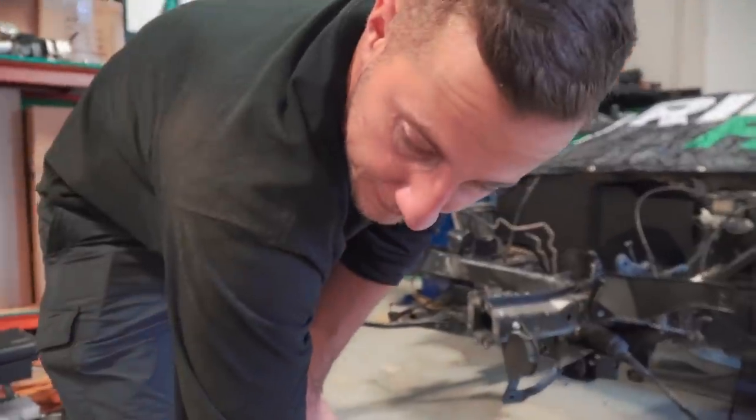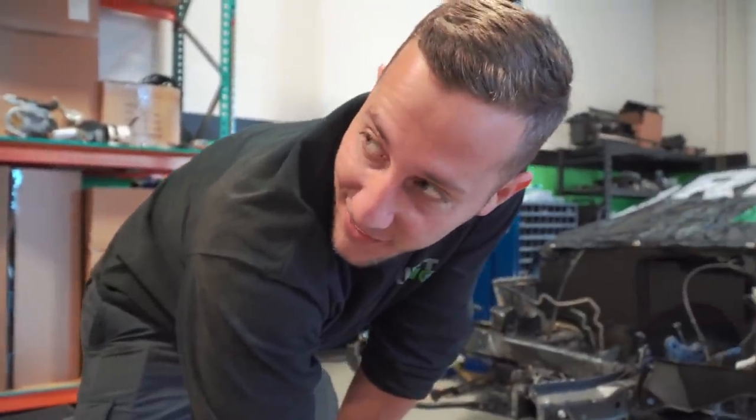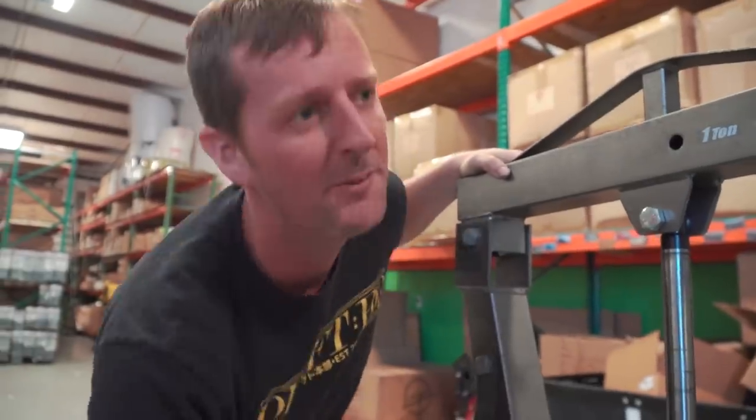How many times have you guys done this? We have taken this motor in and out like six times now — well, like four times in and out. This will be the fifth and not the last. We test fitted it before we made all of our sheeting, so that worked out good. Now I'm gonna try and whip up some mounts.